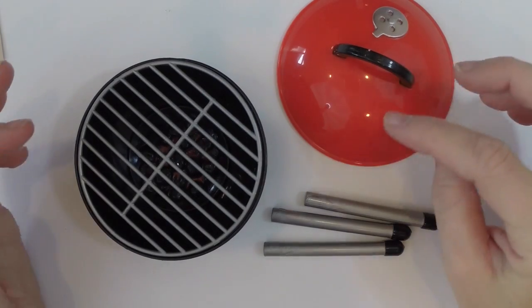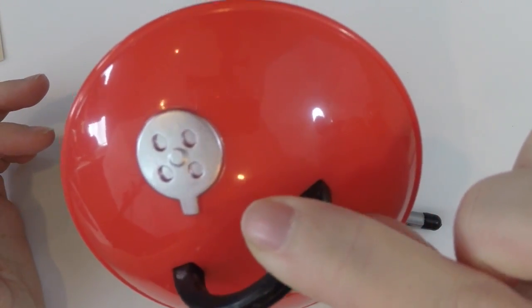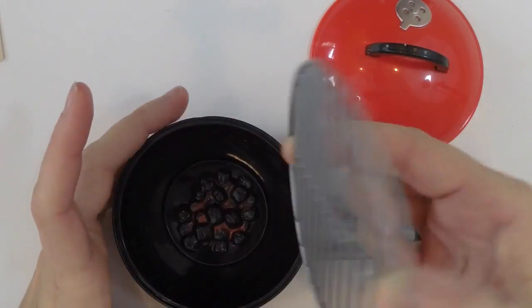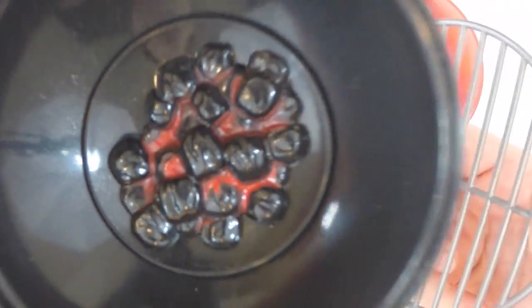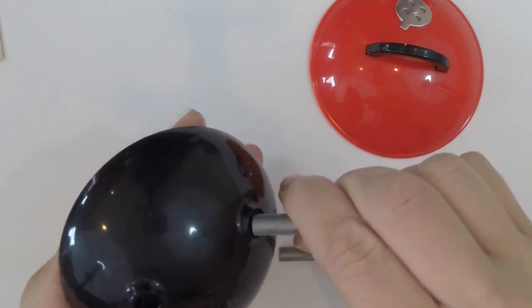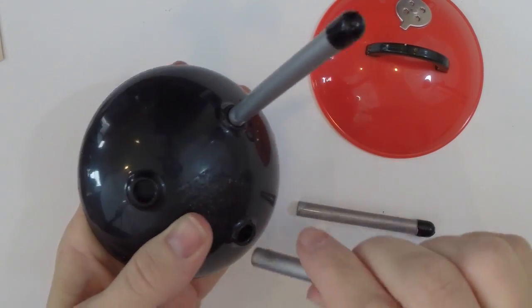First when we open it up you'll see it comes with a little tabletop grill with the top, a grate, and it actually comes off so you can look closer and you can see the coals inside. It's really neat. Then it comes with three legs that you'll have to assemble yourself and you just push them into place.